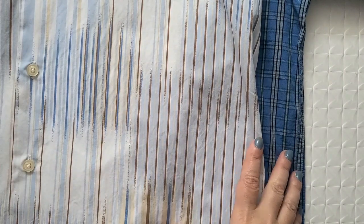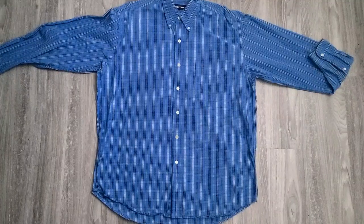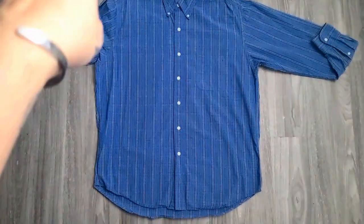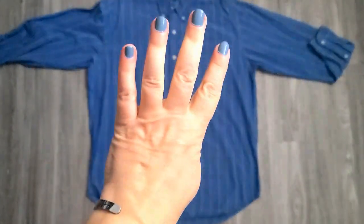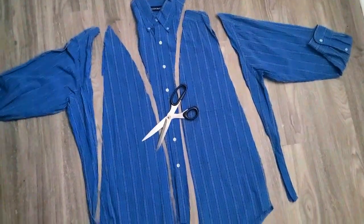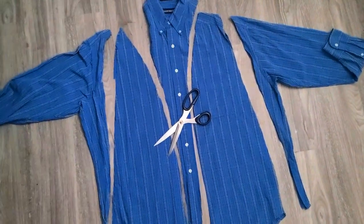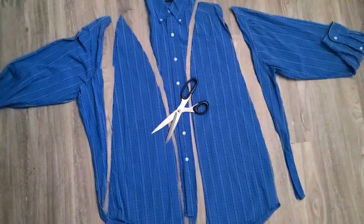First I thought I'd just lay one shirt on top of the other and cut out my triangular panels all in one chop, but these shirts are not at all the same size so I'm going to do them individually. I laid my bigger shirt flat on the floor and chopped out a triangle from each side, giving me four triangles per shirt. I also noticed this one has a pocket that's really hard to see because it blends in so well — it'll be really cool if I can salvage it and keep it as a pocket. Then I did the exact same thing on the other shirt.